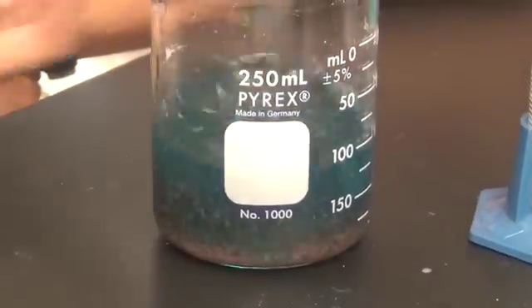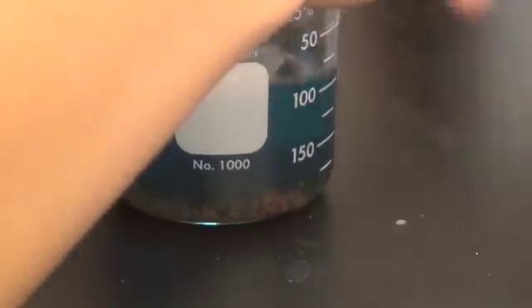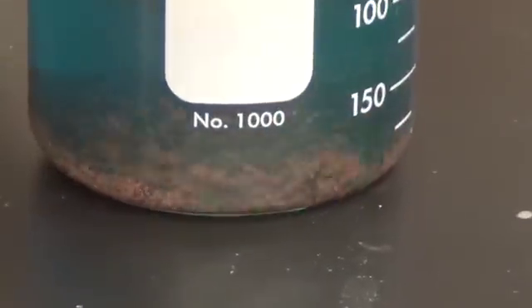Stir, Matt, stir. Oh yeah, that definitely looks bad. Oh, wow. Yeah, that's definitely coffee.